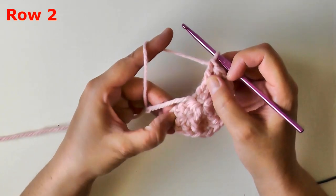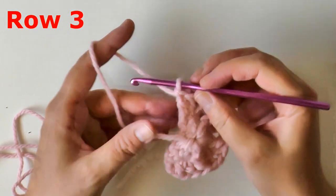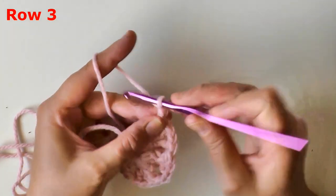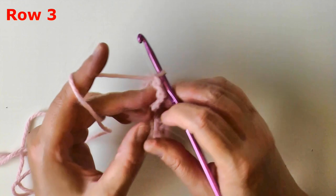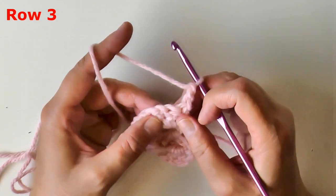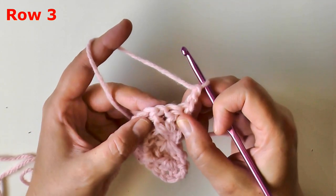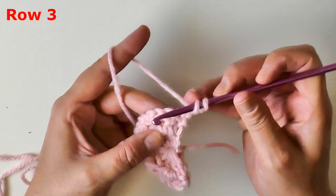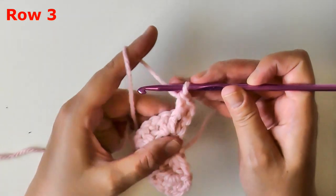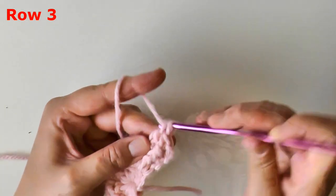Row three can be kind of tricky, so I'm going to take it slow. Chain two and turn — you will always chain two and turn after a row, and the chain two will always count as your first stitch. In the next stitch, which is the first double crochet of our v-stitch, we're going to use our v-stitches to increase this row. Grab up the post of the first double crochet of the v-stitch and put a front post double crochet on it. Then in the chain one space of your v-stitch, create another v-stitch: double crochet, chain one, double crochet.